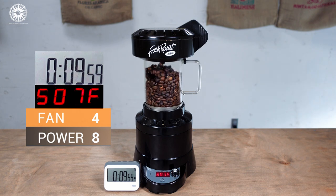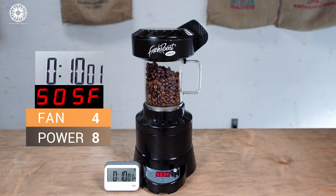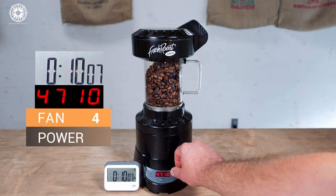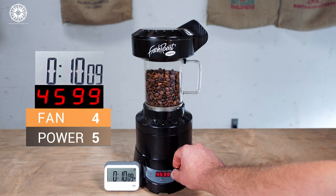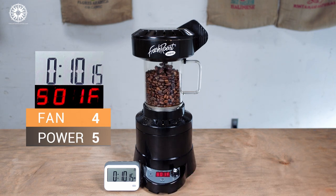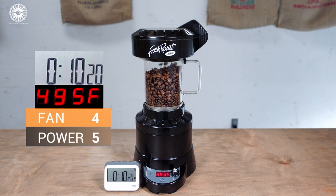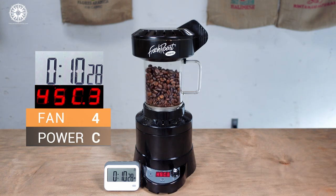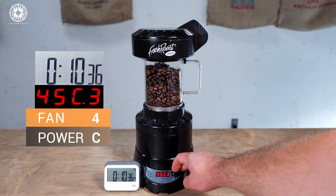So here we are at 9 minutes, and it's time for one more big push of heat. The beans are once again moving nicely, so I'll just drop the fan to 4. Just shy of 10 minutes, second crack has finally begun. At this point the beans have plenty of thermal momentum all on their own, so I don't need to keep pouring heat into the chamber while they spend some time in second crack, so I'm reducing the power all the way down to 5. After about 30 seconds of second crack, I'm ready to call the roast done. I'm going to put the roaster into cool mode, and I'll continually increase the fan during cool to keep the beans cooling off as quickly as possible.